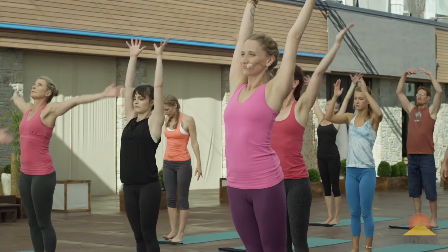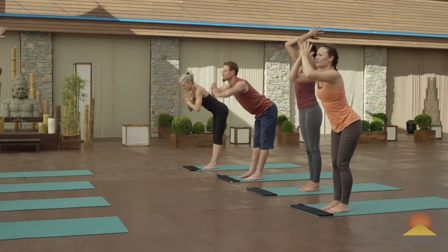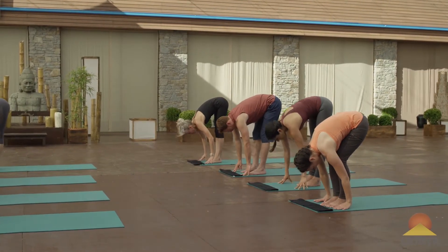Both arms up to the sky. And then as you exhale, forward fold and dive it down. Move through a vinyasa at your own pace. Inhale, half lift.